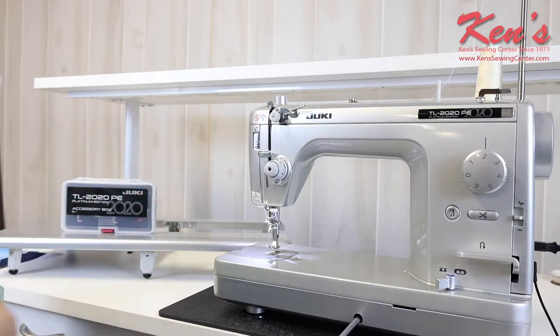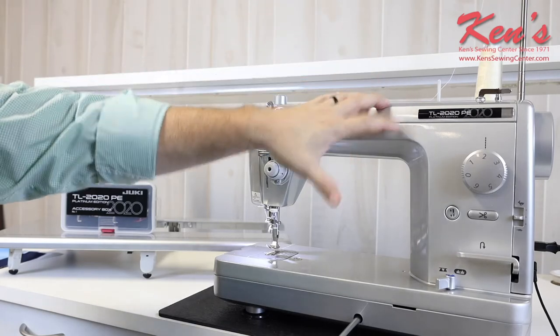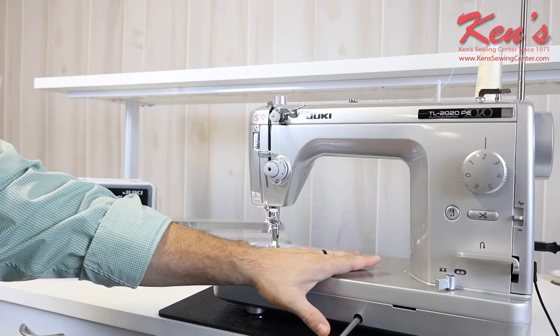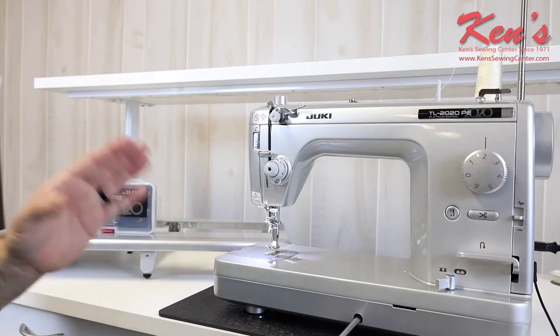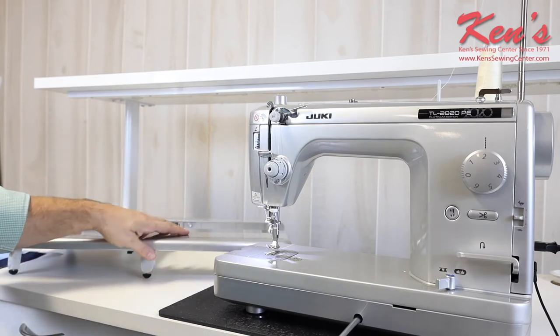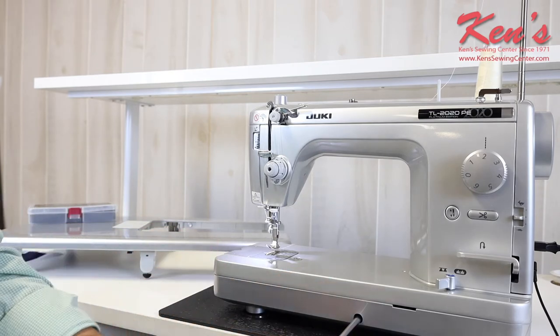One of the first things you notice when you see the TL 2020 is the pretty platinum color. This machine comes with special accessories — more accessories than any Juki TL on the market by far. It has a matching table, which we'll show you in just a few minutes. It also has a knee lift that comes with it to raise and lower the presser foot.